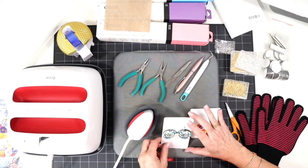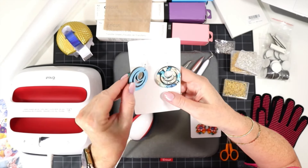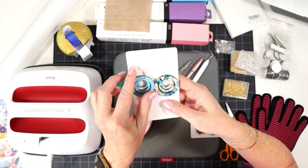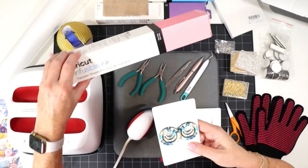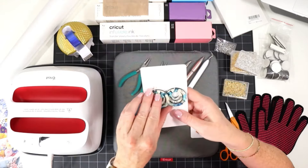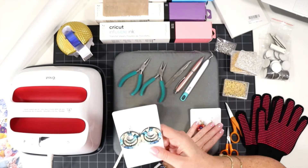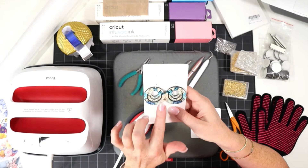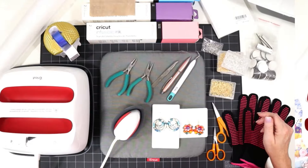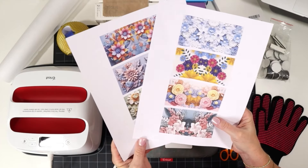I'm going to show you first how to press just the front of the earring for a one-sided earring. But the nice thing about these double-sided blanks is you can press on the back as well. For the back, I like to use Cricut Infusible Ink, which comes in solid colors or prints — it's an easy way to make a nice solid color finish on the back. First we'll do a front-only earring, then I'll show you how to press both the front and back at the same time, since that's something I get a lot of questions about.